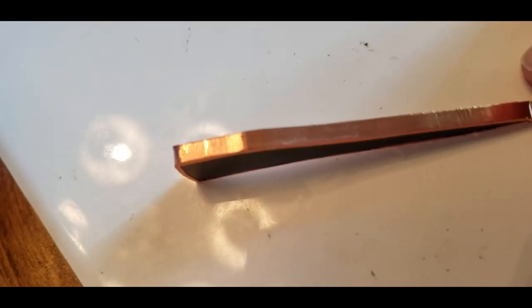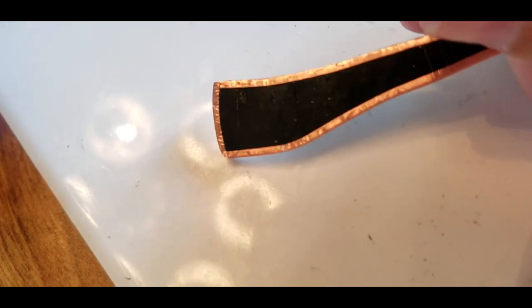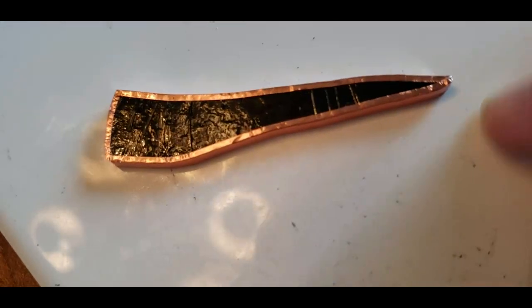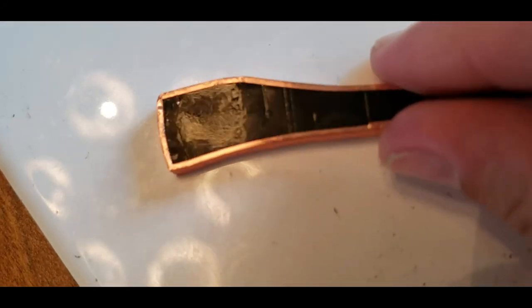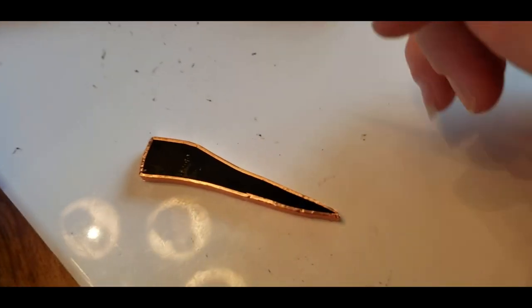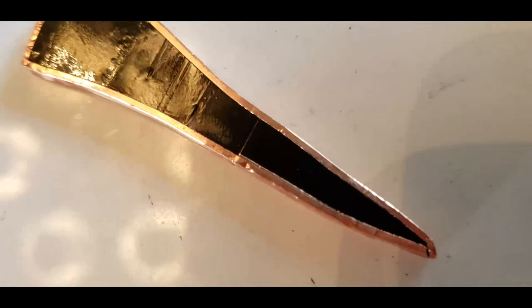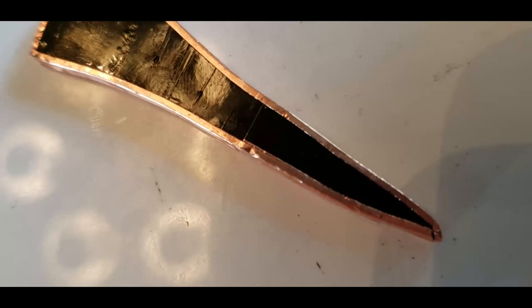Nice and smooth, nice and even. Cut off any little tags or any over-foil — make sure it's even. It gives you smoother solder lines when you go to solder, and it looks a lot nicer. See there's a little bit right there — I gotta trim that off with the exacto knife. Just trim off this little bit right there where it comes over the edge, then make it even.